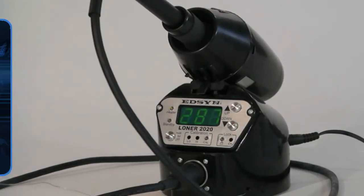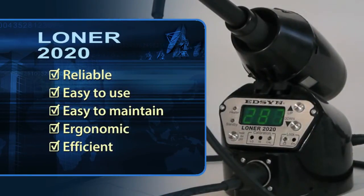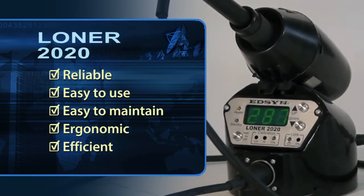The 2020 delivers what every good technician needs: an iron that is reliable, easy to use, easy to maintain, ergonomically friendly and efficient.